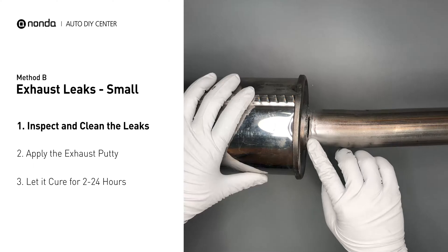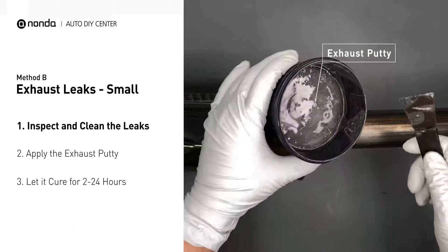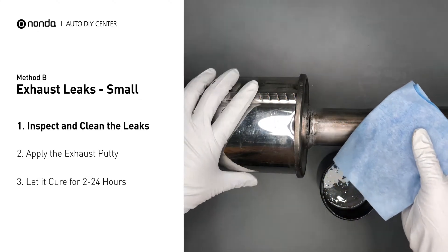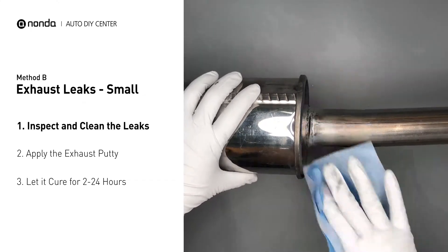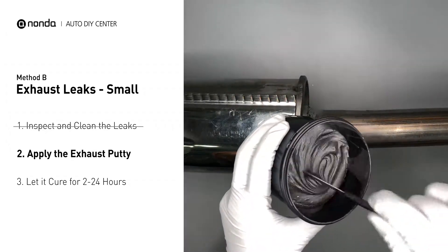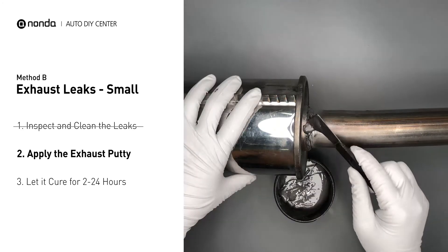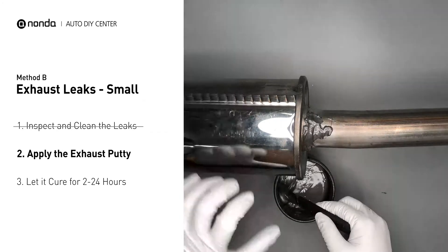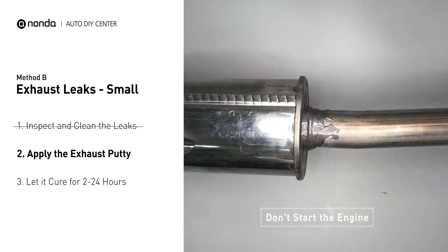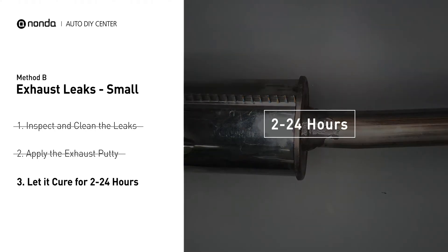If you have a small leak, get some exhaust putty to seal it up. First, use sandpaper and a wet wipe to clean the leaking area for better application. Stir the paste well to activate it, then apply and press the paste to seal the leaking area. After the application, do not start the engine, because the positive pressure from the exhaust will blow out the paste. Let it cure for 2 to 24 hours, depending on the external temperature — the hotter it is, the quicker it will cure.